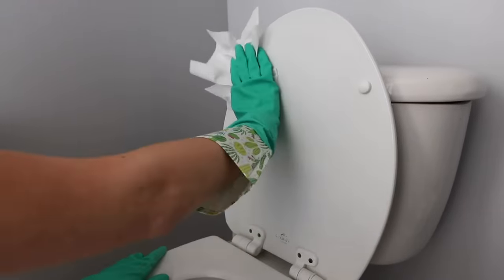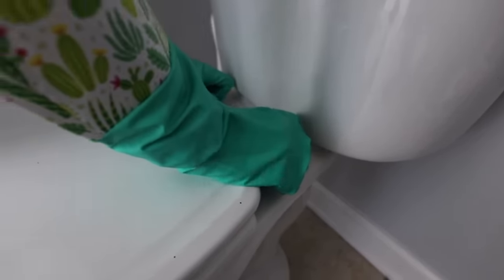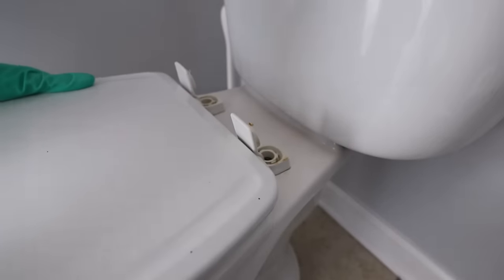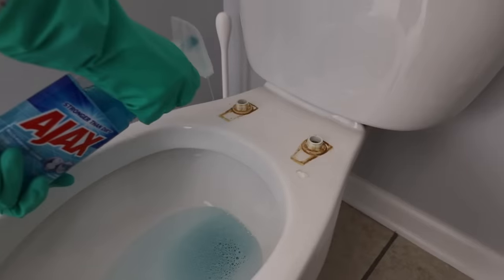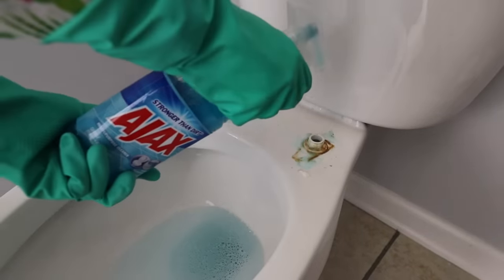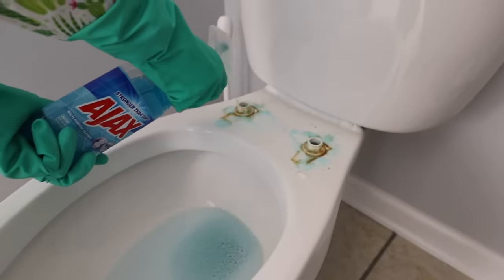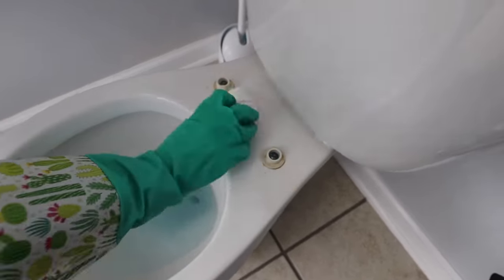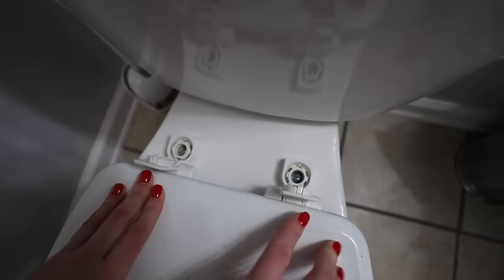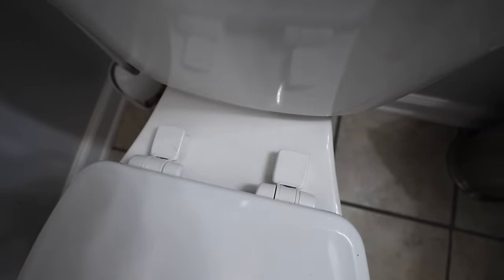Here's your public service announcement: I just want to tell you how to make your bathroom stop smelling. Those little buttons on the back of your toilet seat — most of them are going to pop off, and this is what you want to clean. Ajax is my favorite cleaner to use on the back of this. Let it sit for just a couple of minutes and then wipe it away. This is truly how you're going to get your bathroom to smell nice and fresh. Did you know your toilet seat did that?